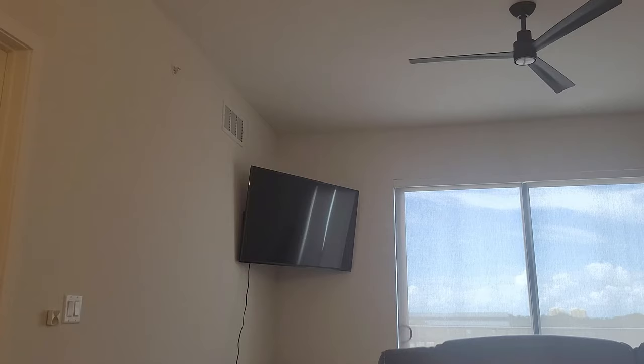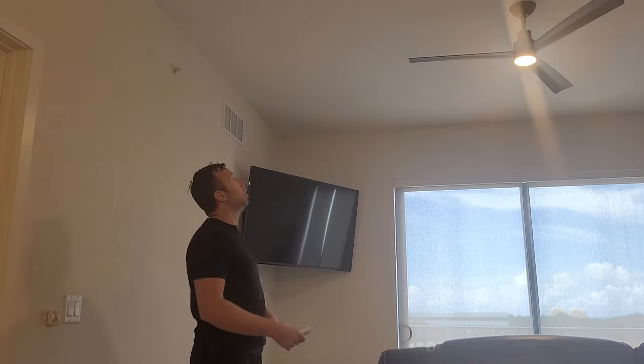Are your neighbors turning on and off your lights? I decided to make a video about this because I just moved into an apartment and my neighbors keep turning on and off my fan. I'll show you how to reset your fan here. It's very simple, very easy.